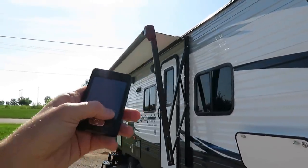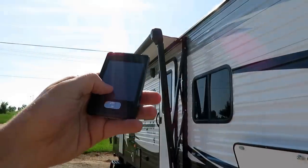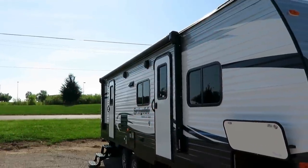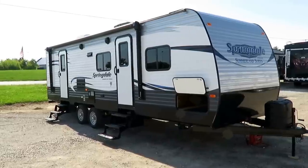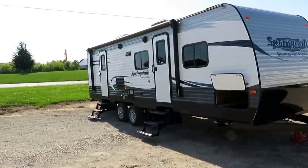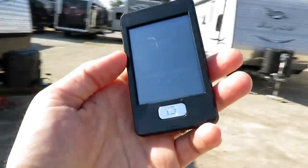This one still has some really intelligent equipment packages. We've got this neat little remote control power awning right here, and it does have LED lighting which is accessible from this remote control as well. We've got power awning, power lights, and power stabilizers — everything on this is just real push-button simple.